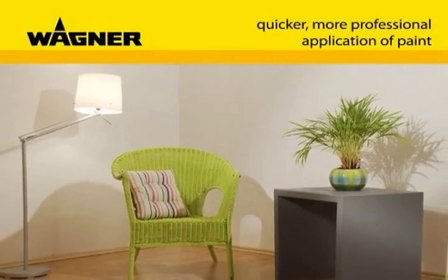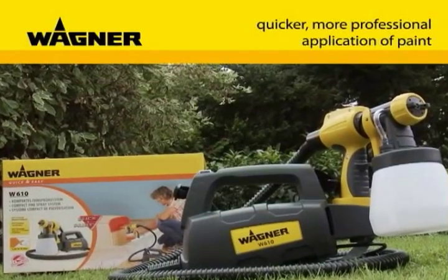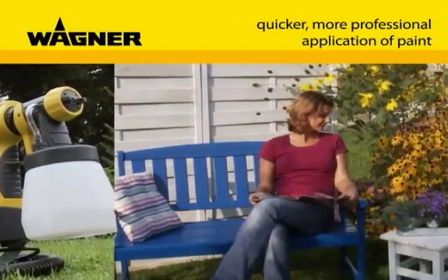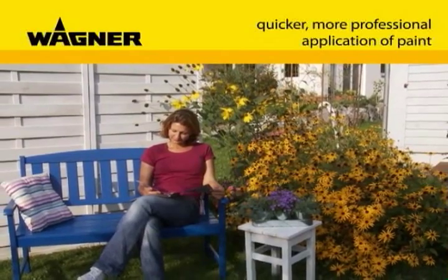Fashion your world fully to your own taste and with your own colors, with the W610 from Wagner — the guarantee of a perfect result and no end of spraying fun. Wagner: bring color into your life.